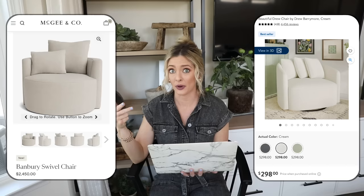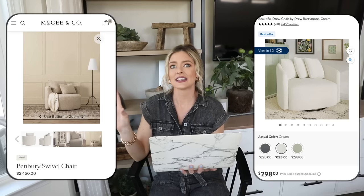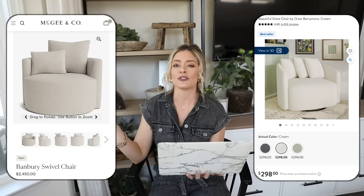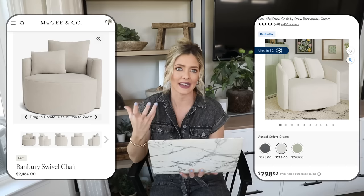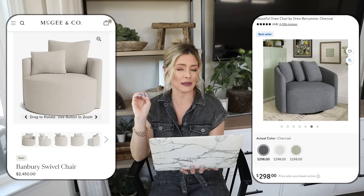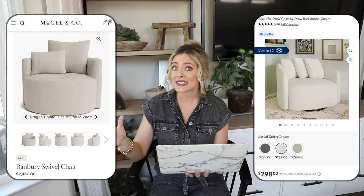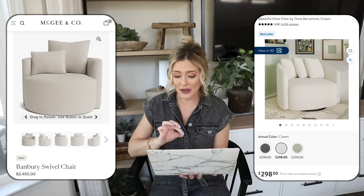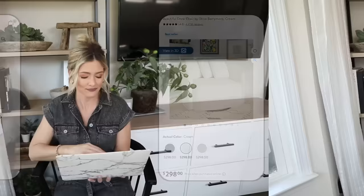We found our swivel chair at Home Goods and ours was $500 back in 2020, so this Walmart one at $298 is an even better deal. It's gone viral on TikTok and has almost 4,500 reviews. It comes in cream, charcoal, and sage — my personal favorite is the cream, which is classic. You can pop an earthy colored throw on it for a bright natural feel. The charcoal is beautiful too, paired with lighter pillows and a lighter throw. This is a really great affordable way to incorporate the oversized swivel chair look.